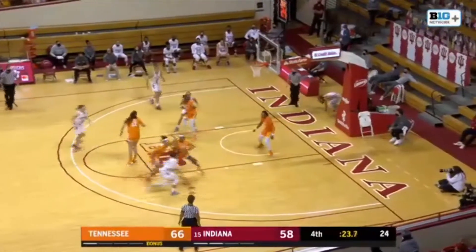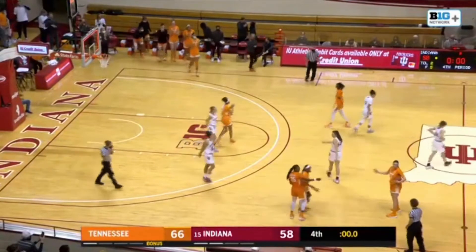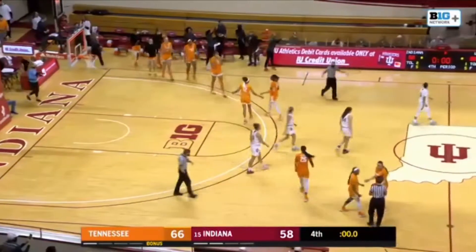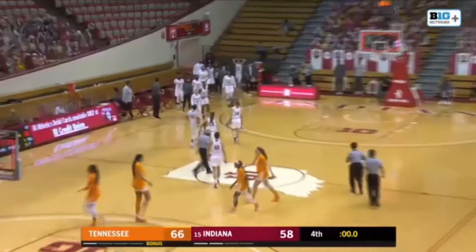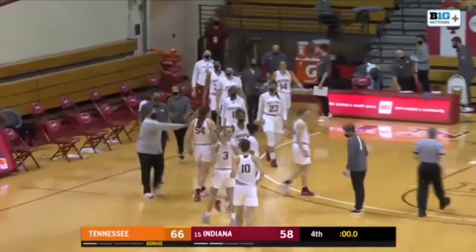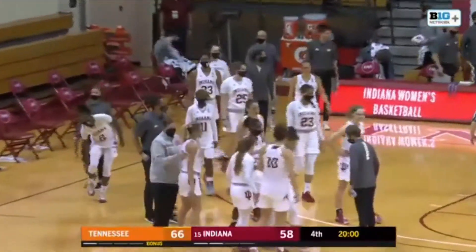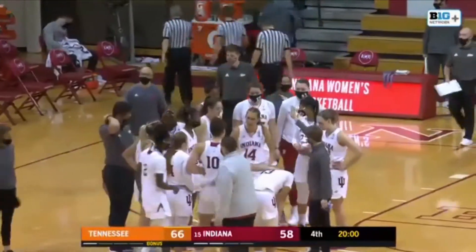Horston blocks the shot of Patberg and they're going to run off the clock. Tennessee has pulled off the upset. The Lady Vols go on the road to Bloomington, Indiana and beat the 15th-ranked Hoosiers. Your final score: Tennessee 66, Indiana 58.